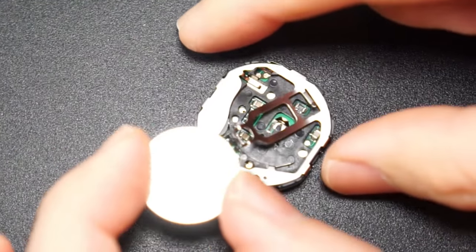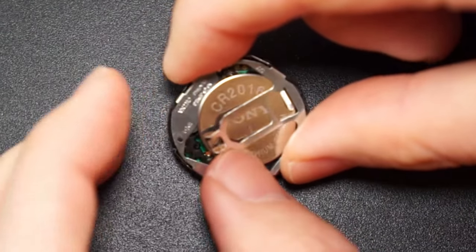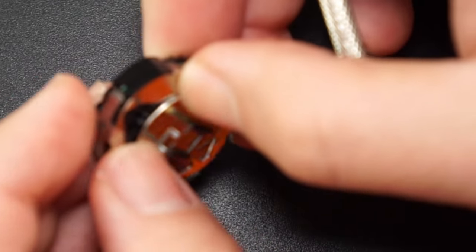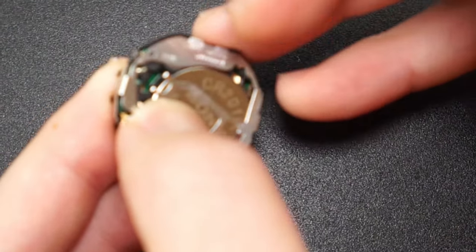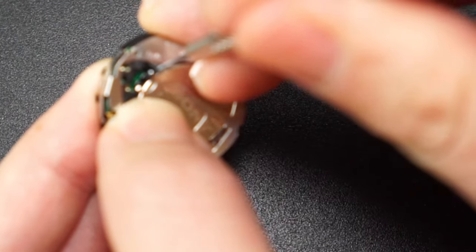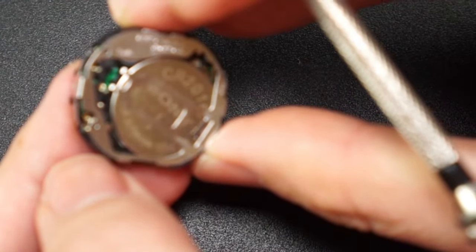To install the new battery I just go in reverse — go ahead and drop it into the slot. Make sure it's in all the way and then make sure the latch is fully closed. To do that I take my slotted screwdriver again and I push it in gently and it'll pop into place just like that. And now we're ready to install the movement back into the watch.